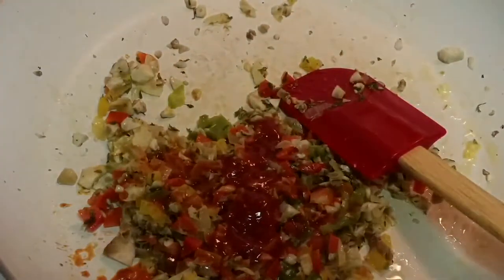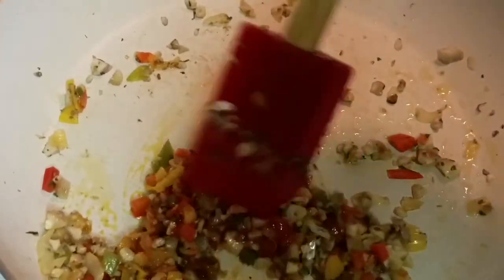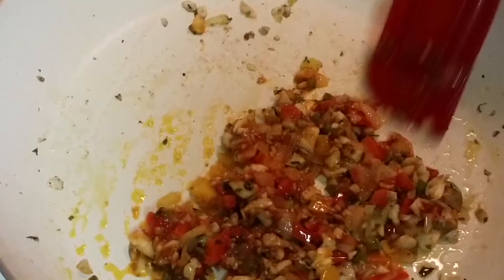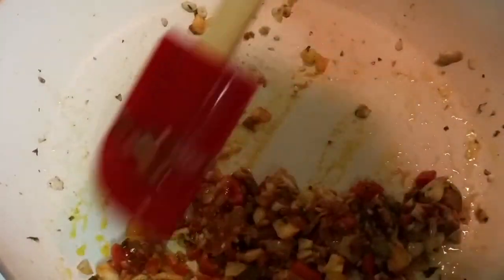Give it a good mix. If you don't have chili sauce or ketchup, feel free to use any sauce — stir-fry sauce, any sauce you like can go in. We'll give it a couple more minutes of sauté and then we are done with our mixture. We're going to let it cool and then stuff our mushrooms. It's that easy and it's a healthy snack!